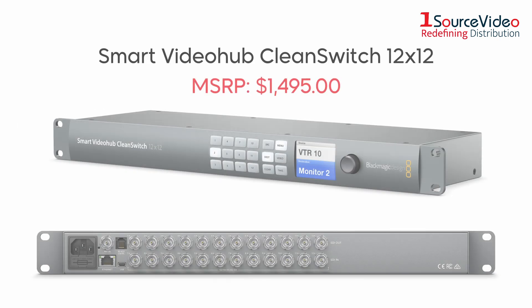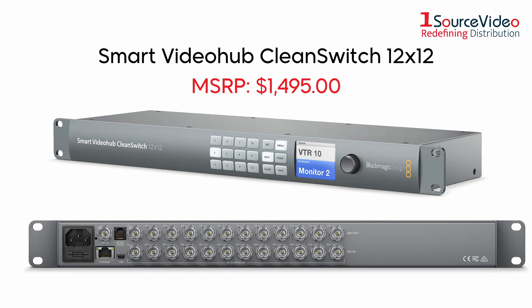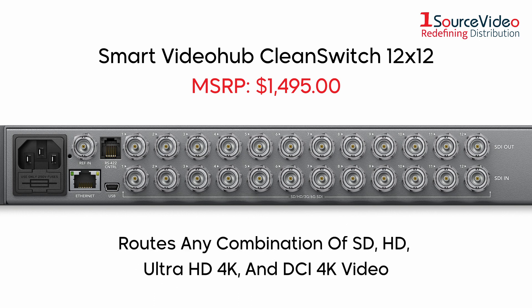The Smart Video Hub Clean Switch 12x12 is a mixed format router with 12 6G SDI inputs and 12 6G SDI outputs for routing any combination of SD, HD, Ultra HD 4K, and DCI 4K video.